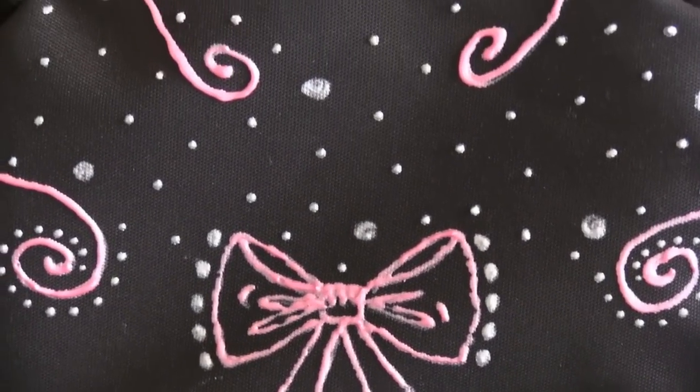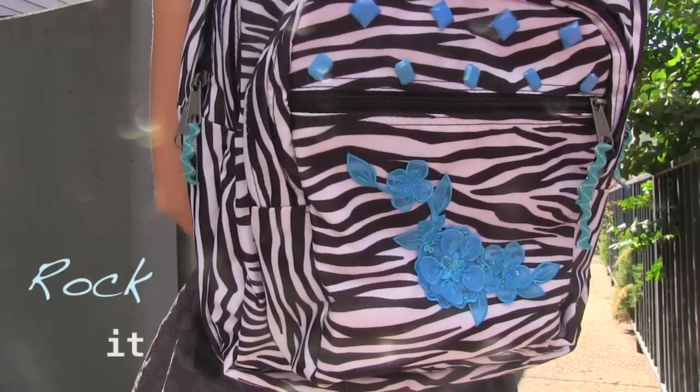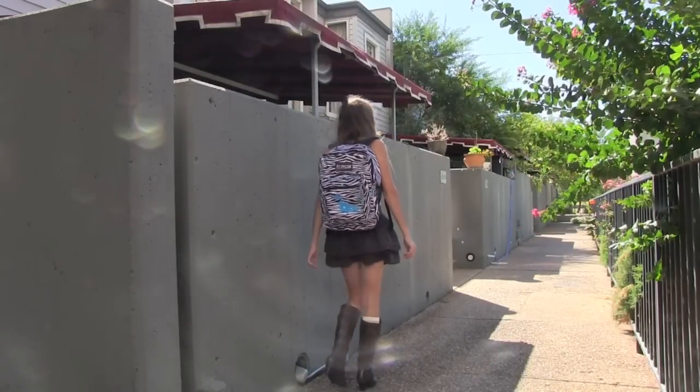There are so many other ways to add decoration. As you can see, I used a patch as well. Now it's time to show off your style by pairing this one-of-a-kind bag with your favorite outfit.